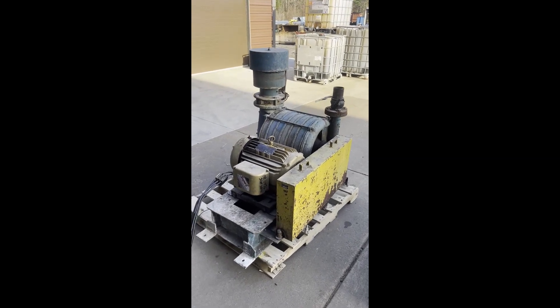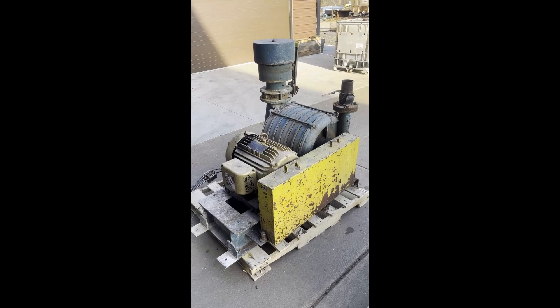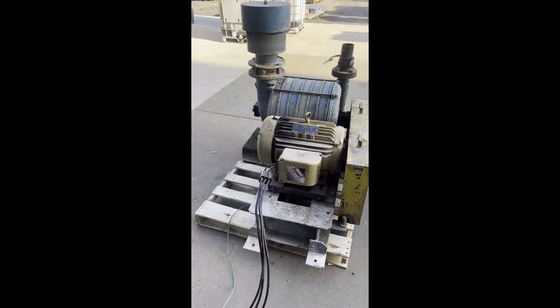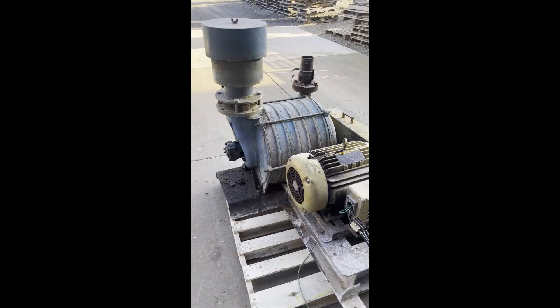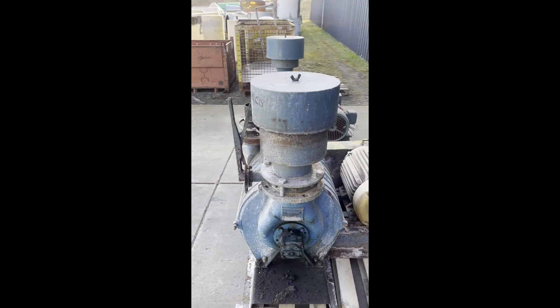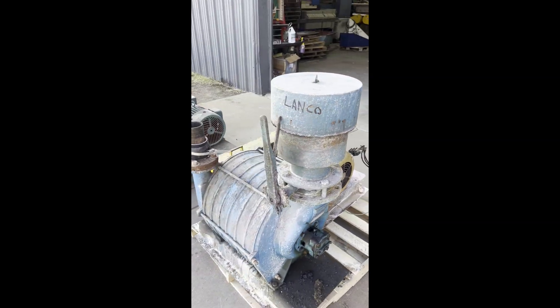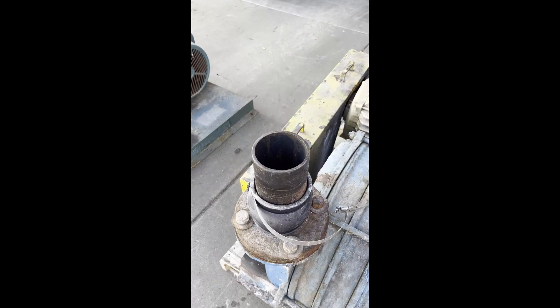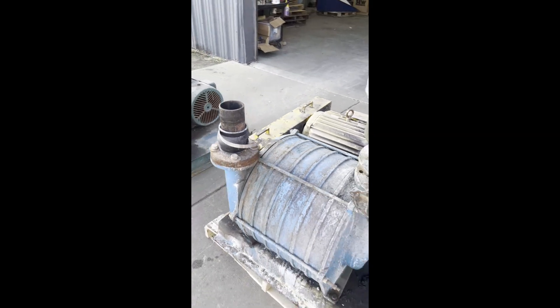Today we have a Hoffman agitation blower brought to you by Lanco. This is 30 horsepower and wired for 230 to 460 volts. As you can see, there's a muffler intake and the outlet is three inches. We'll go ahead and get that started up for you right now.